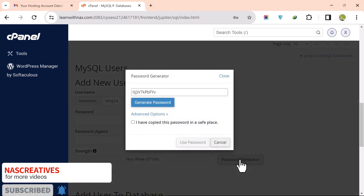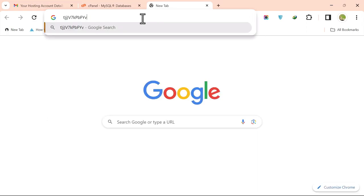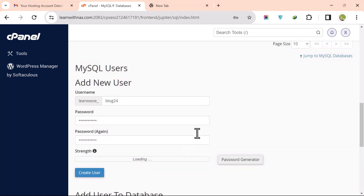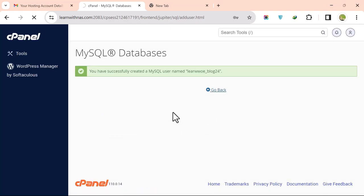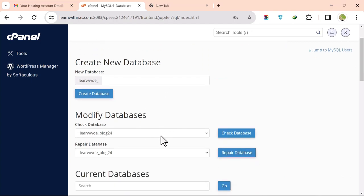Use the Password Generator to create a password. Copy the generated password, open Notepad, and save it somewhere safe. Click on 'I have copied the password to a safe place', then click Use, then Create User. Now assign the database and the user together.